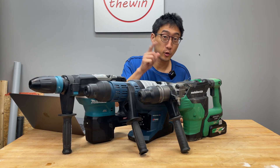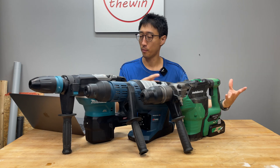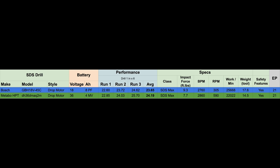Those numbers went by really quick, so let's go take a look at the recap. First, we're going to look at the Metabo HPT SDS Max Rotary Hammer using the 4 amp MultiVolt battery — which is a 4 amp battery in this tool but an 8 amp in an 18-volt tool. First run: 22.85, second run: 24.03, third run: 25.70. Average of 3 runs comes in at 24.19. Moving up to the Bosch SDS Max Rotary Hammer, the GBH18V-45C, using an 8 amp ProFactor battery. First run: 22.6, second run: 23.7, third run: 24.62. Average of 3 runs comes in at 23.65.